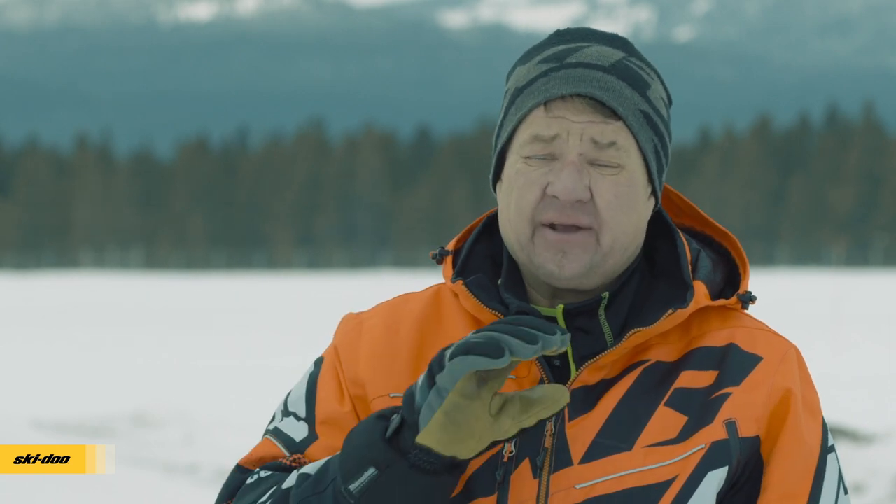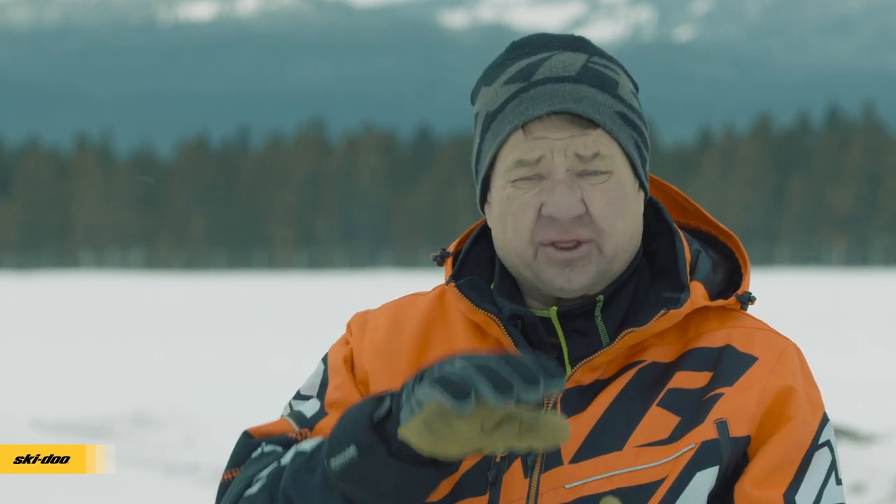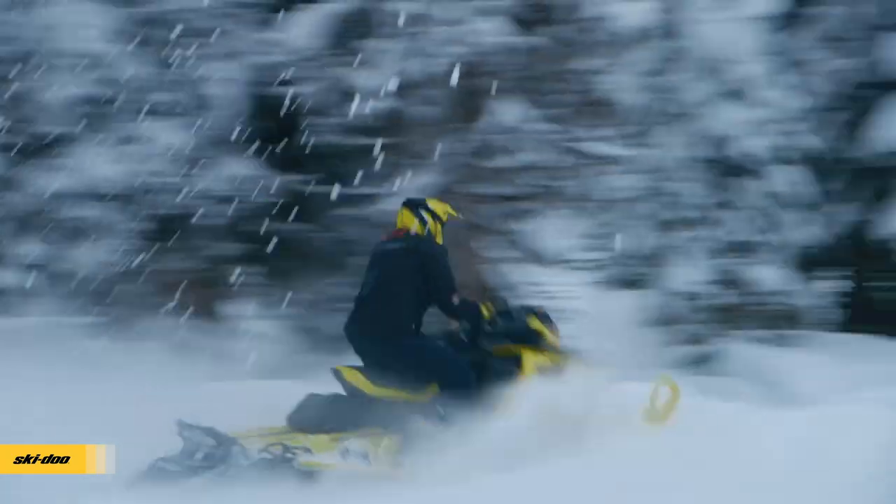I just got off the new MXZ X 850 with the new RAS X front and the R-Motion X rear and they did their homework. That thing laid flatter — you could come into a corner faster with less effort and the sled would lay flat through the corner. It didn't push at all.